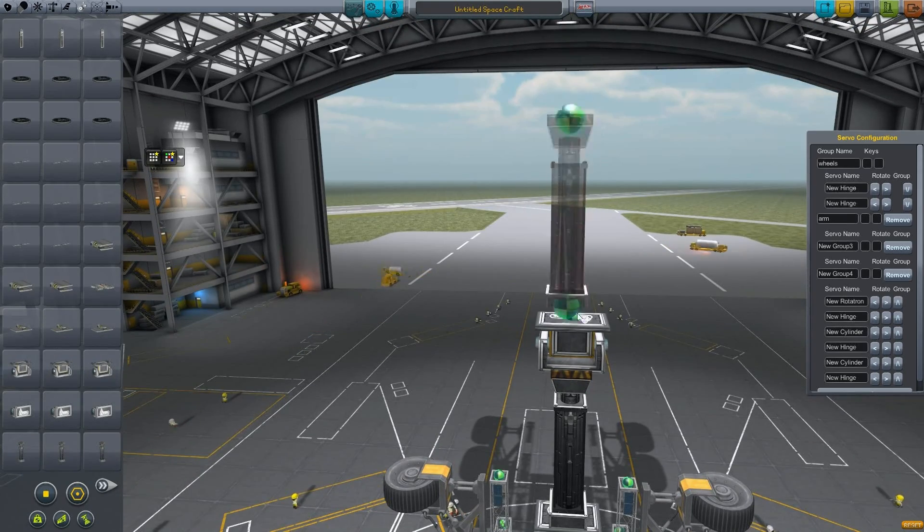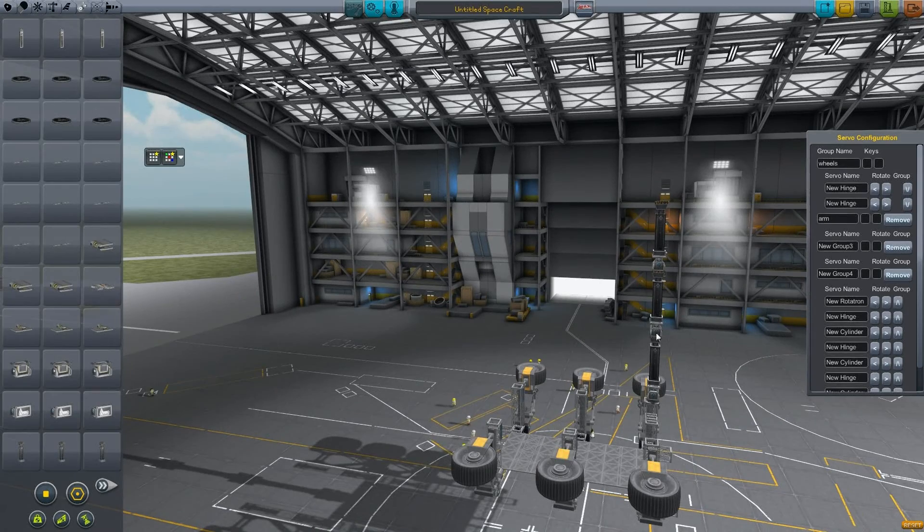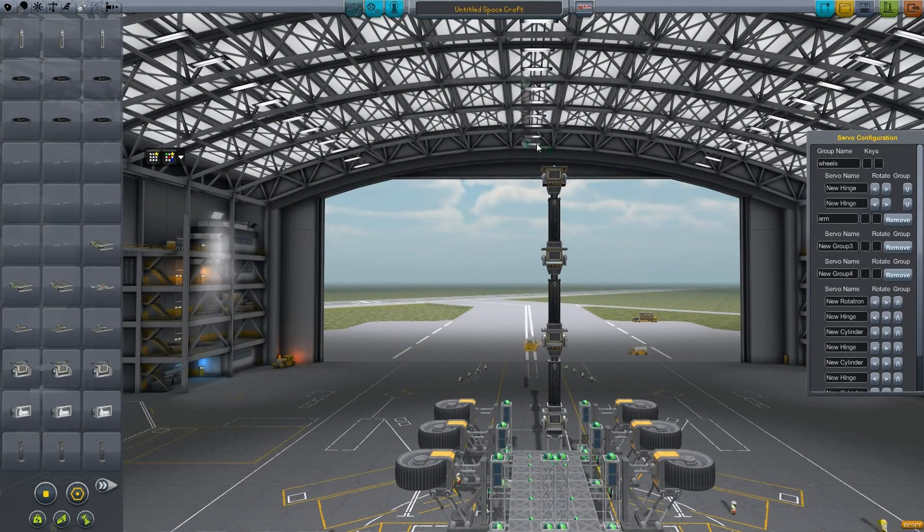Just docking it there and picking it up with the crane gives me the counterweight. That means I can lift 20 tons if I've got 20 tons there. Those fuel tanks weigh 18 tons, plus the two docking ports on top and bottom should be like 19-something, so it'd be just right.